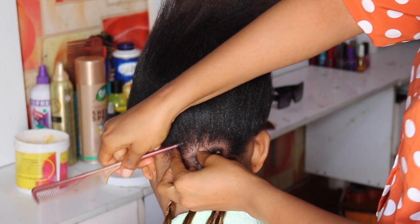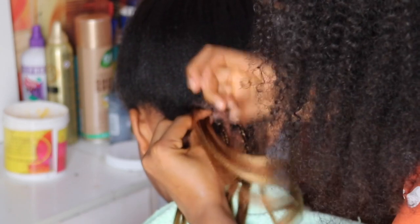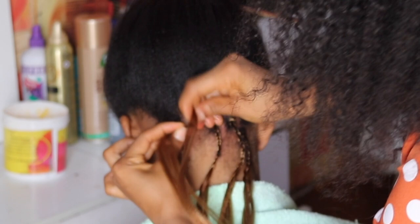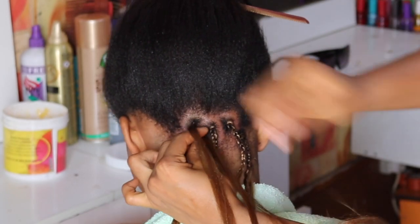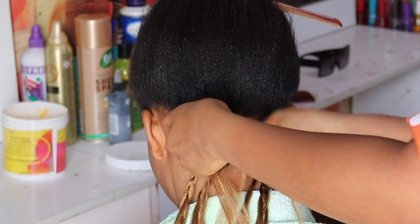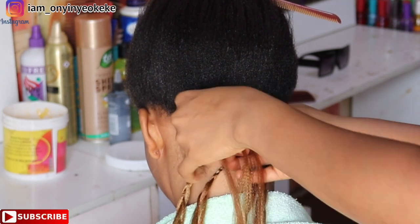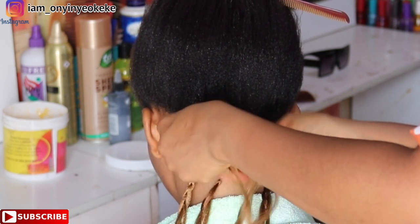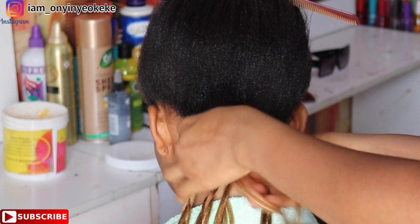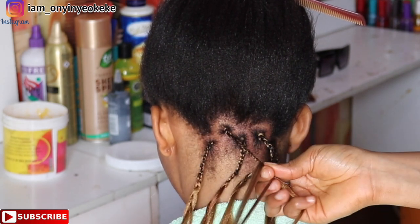First things first, you want to wash your client's hair with shampoo first, then conditioner. After that, go ahead and use either a hand dryer or wall dryer to dry the hair. I love to use a hand dryer especially when I want to box braid or do styles on my client's hair, but sometimes I also use a wall dryer as well.